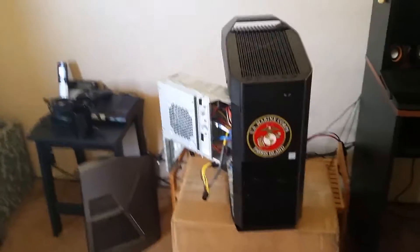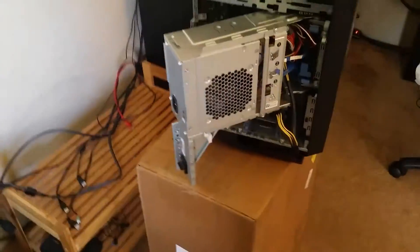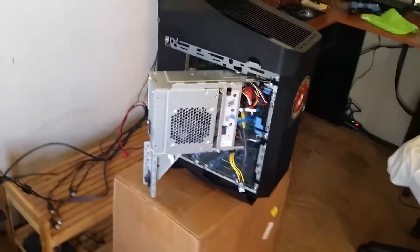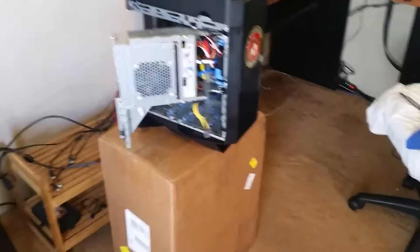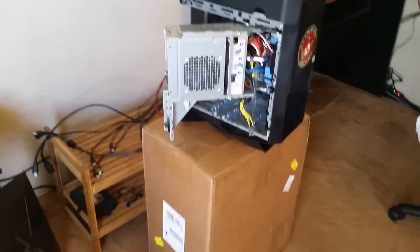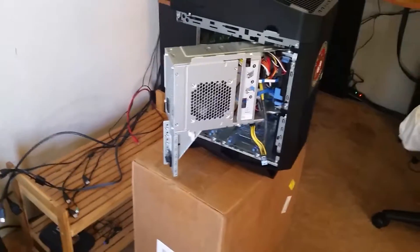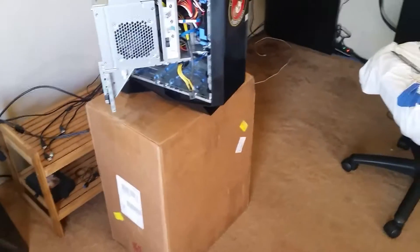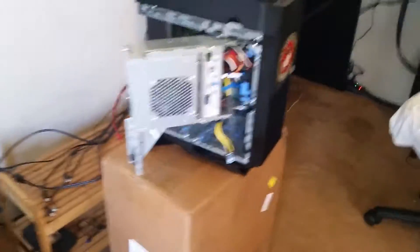Hello everybody, this is LG Gaming with another video. Here's my Aurora R5. The reason it's up here today is I just had the power supply replaced. Dell sent out a technician to replace the power supply. I was having problems with frame drops. You can see the box they shipped out to me to pack it — today since he opened it up, I'm going to install some RAM.